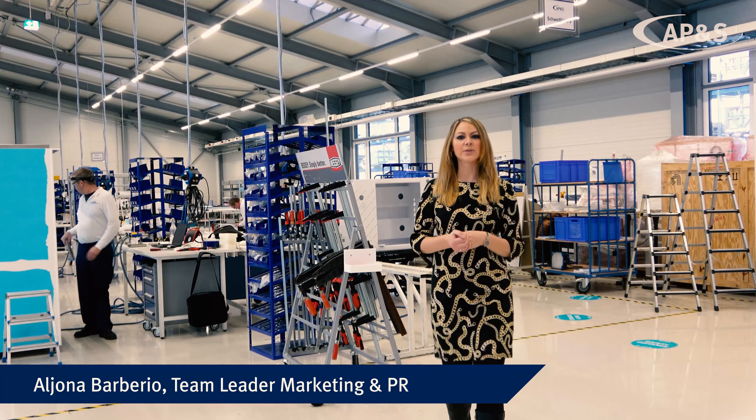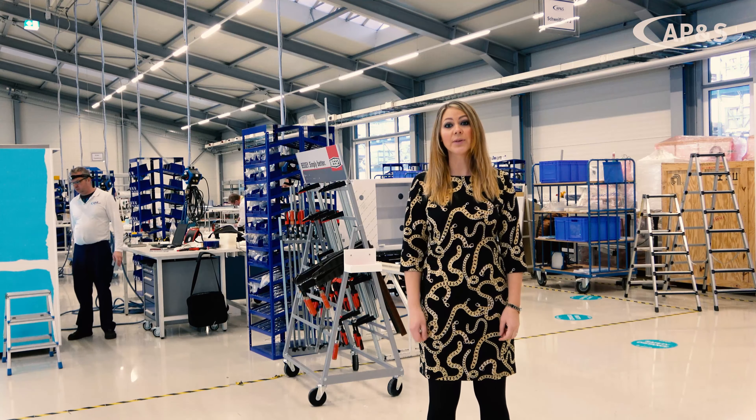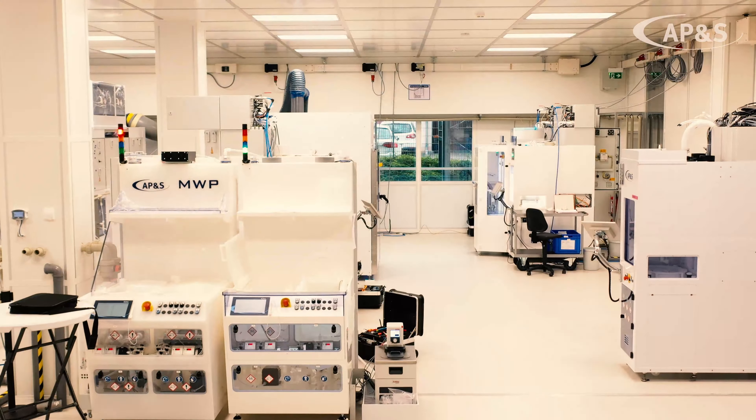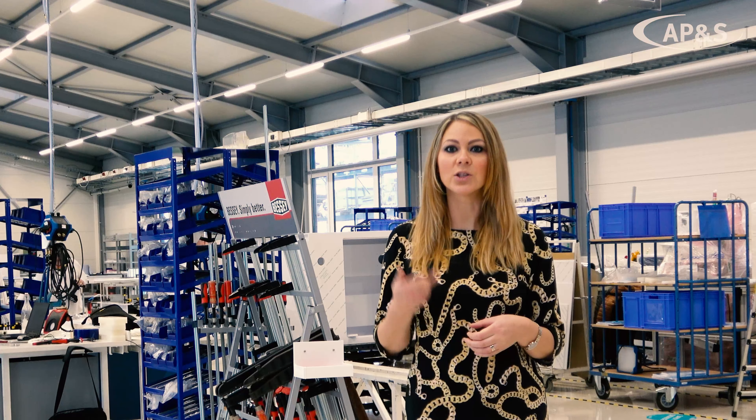How does our wet process tool come to life? This is the question we are exploring, and we show you some unique insights into the APNTS production. We have recorded this series live in production, which consists of several short movies covering the topics of batch, single wafer, and supporting equipment.